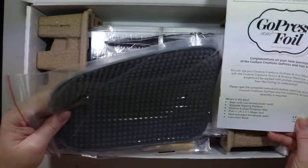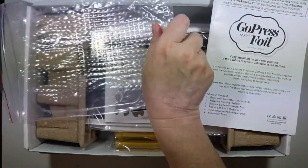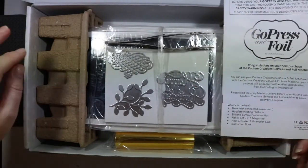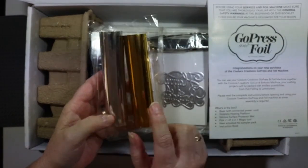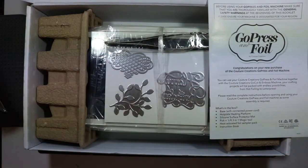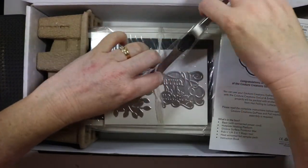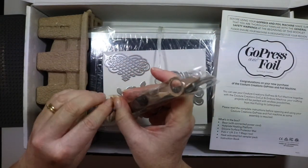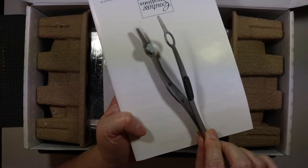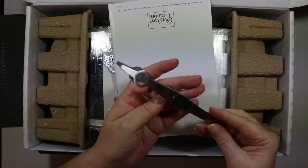So I've got the instruction book. That's the silicone surface protector mat - I'm guessing you put your hot dies onto that. The foil sampler packs - I've got a gold and a silver one. I'm not sure how much is on them but they're just sampler packs. I've also got some Go Press foil as well. And that's the pick and lift.